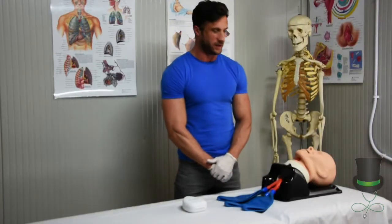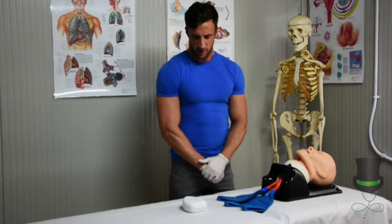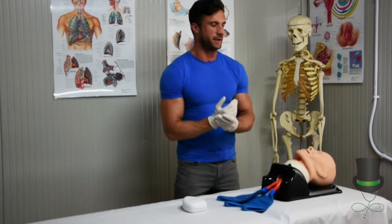Hello, I'm Frank and today I'm going to demonstrate how to use the pocket face mask. Before handling any medical equipment, always ensure you have your gloves on or sanitise your hands thoroughly.